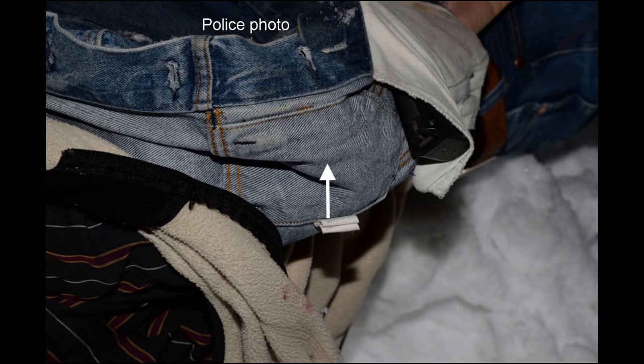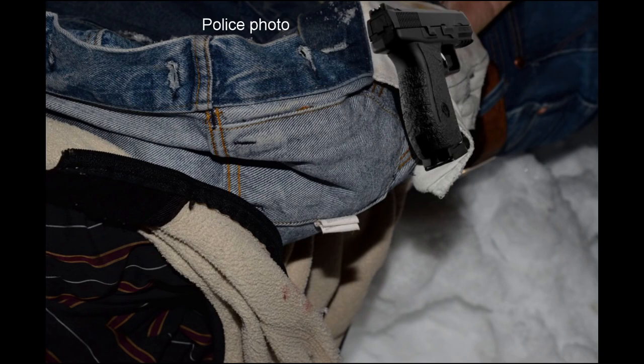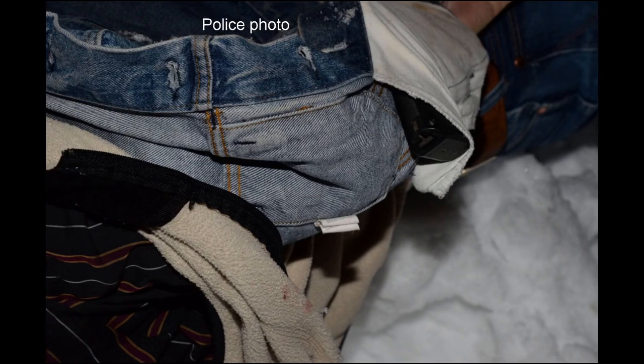Here is the 9mm Ruger SR9 handgun in a cloth pocket in the denim jacket. Here is the chest pocket in the denim jacket. The pocket containing the gun is just below this buttonhole and just below the exterior chest pocket. The gun is positioned in approximately this position within the pocket. Now that you have the orientation of the gun and the position in the jacket and on Lavoie's body, you have everything that you need to know in order to prove that the gun was planted.